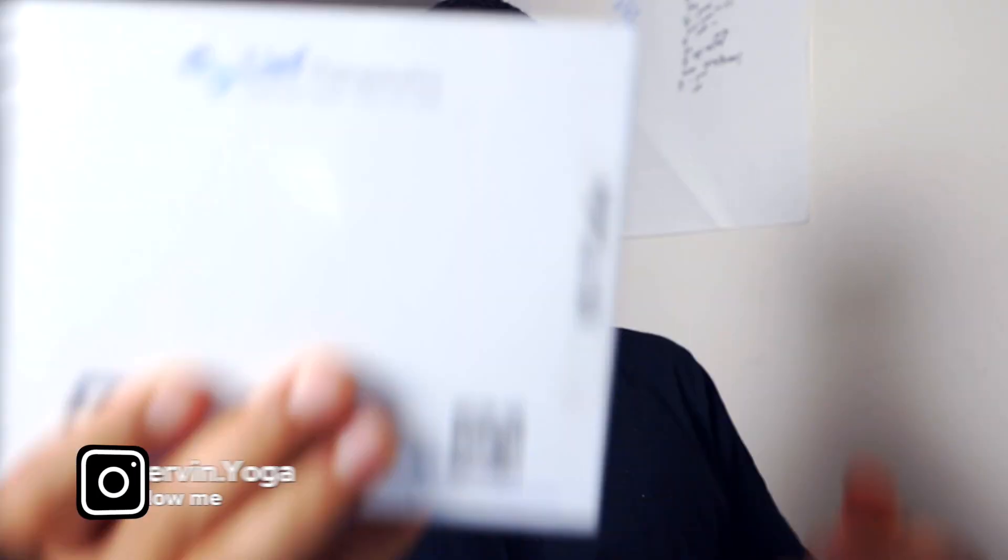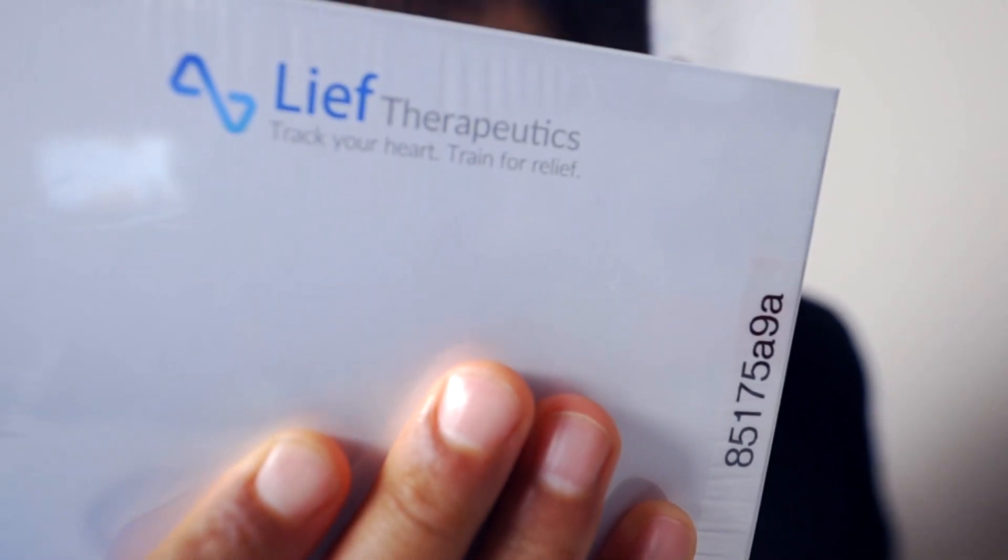This is a very simplistic box. Leaf Therapeutics — track your heart, track your relief. Relief Therapeutics, and this device you kind of put around right here, and it tracks your HRV.